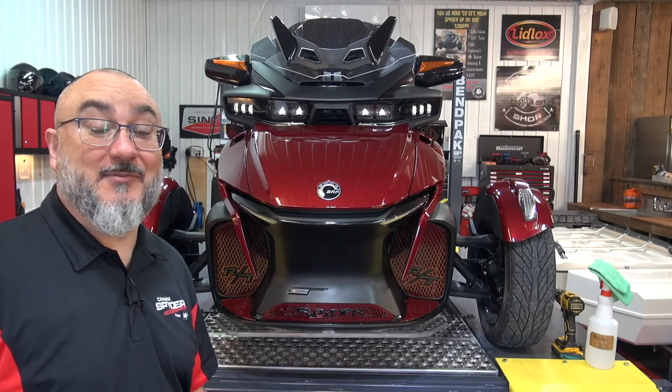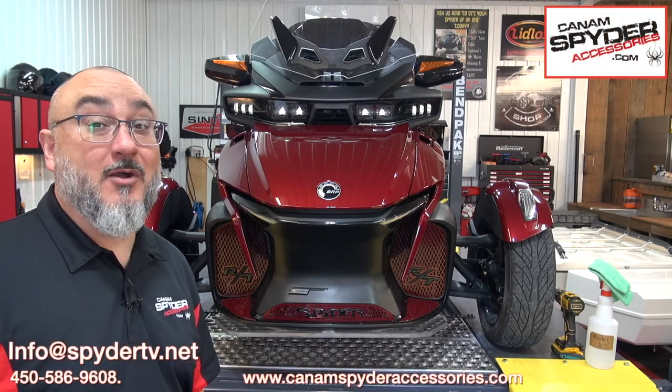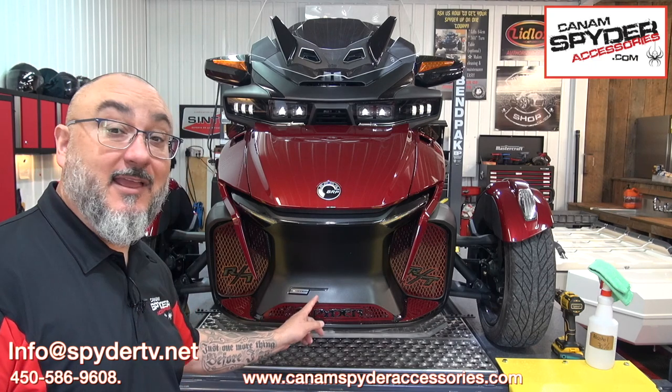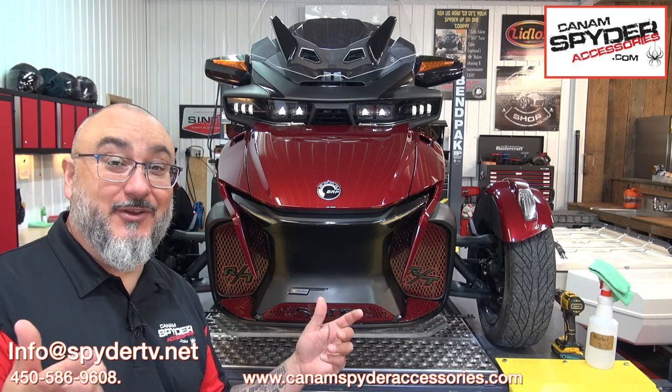Hey guys, my name is Pierre from Can-AmSpiderAccessories.com and welcome to The Spider Shop. In this video, we're going to be doing the installation of our beautiful center front grill for the RT Series 220 and up.